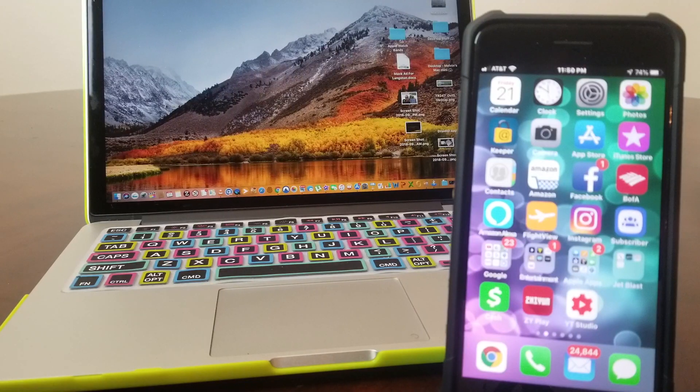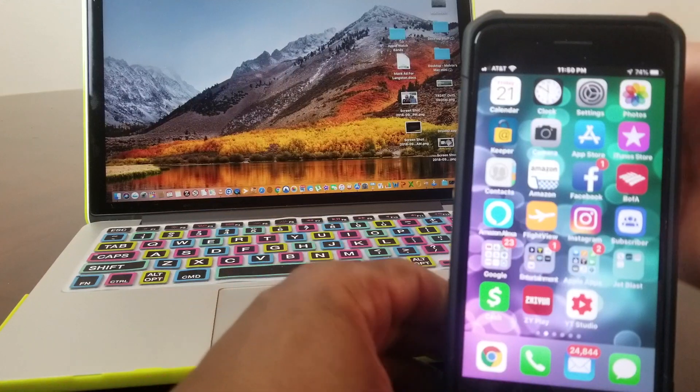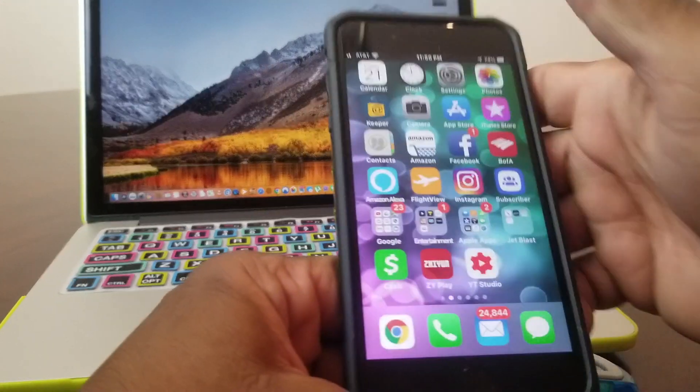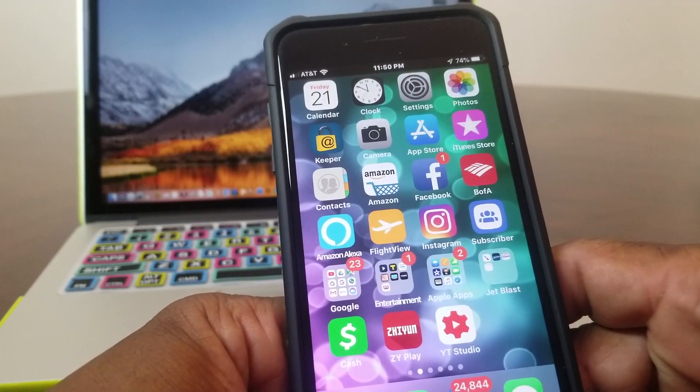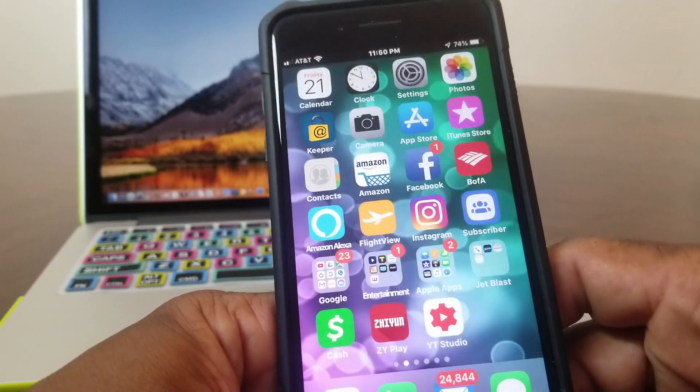Hey everybody, this is Melvin with Tech Running 24-7. In today's video we want to show you how to get Animojis on your iPhone 7 and iPhone 8, just like the iPhone 10.